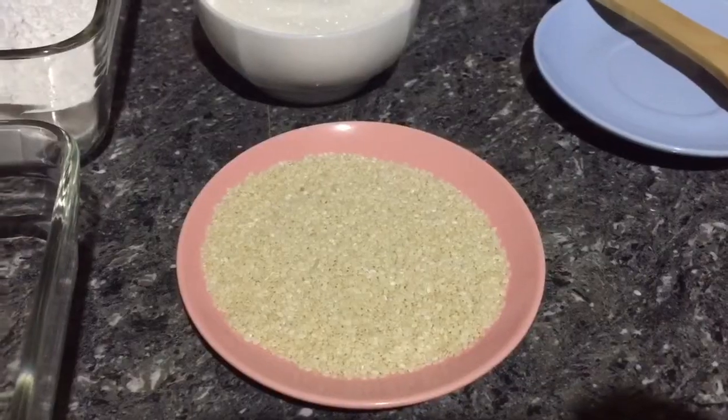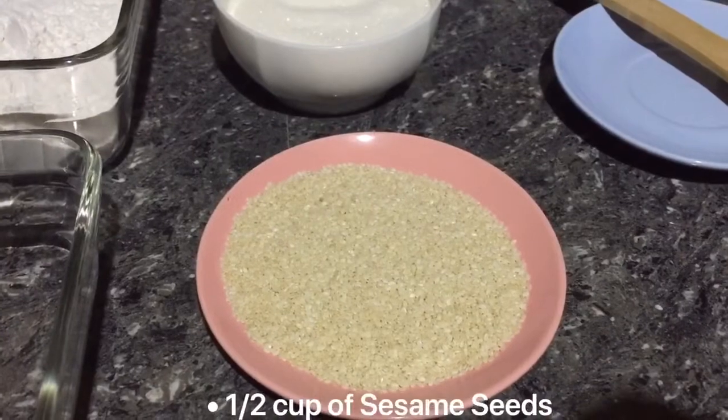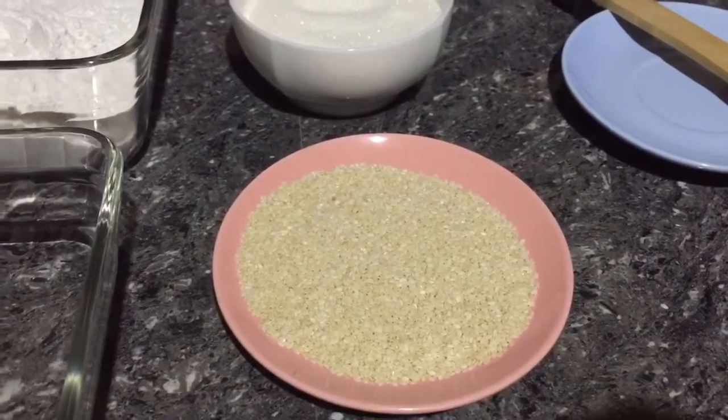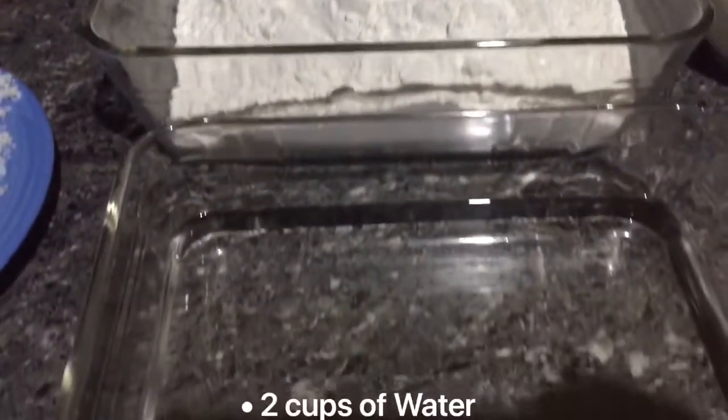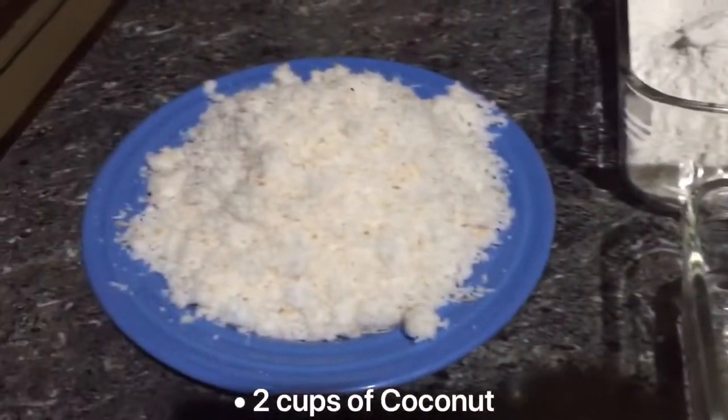So today we're making palitaw. The ingredients are 1½ cups of sesame seeds, 1 cup of sugar, 4 cups of glutinous rice flour, 2 cups of water, and 2 cups of coconut.